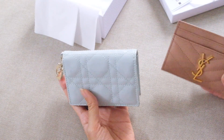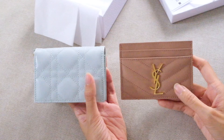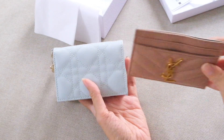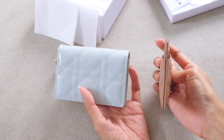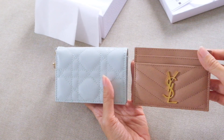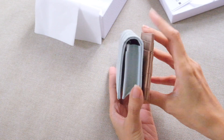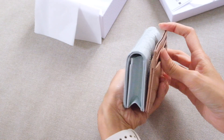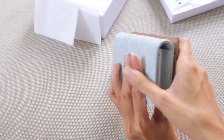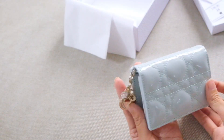Now comparing to my YSL card holder, which is very popular and one I love. The size is pretty similar, except the YSL is very slim since it's purely a card holder rather than a wallet type. The YSL is definitely much thinner than the Dior. In terms of width, they're essentially the same size, with the Dior just slightly taller.